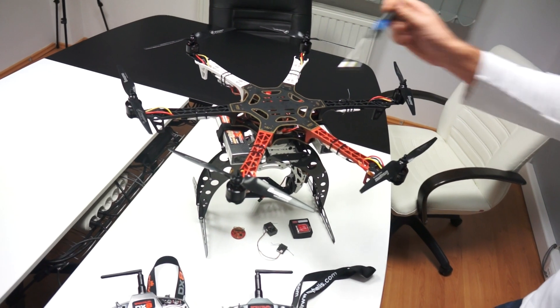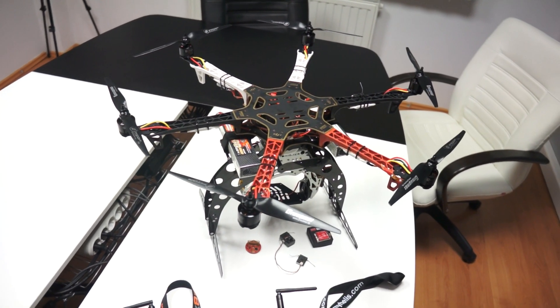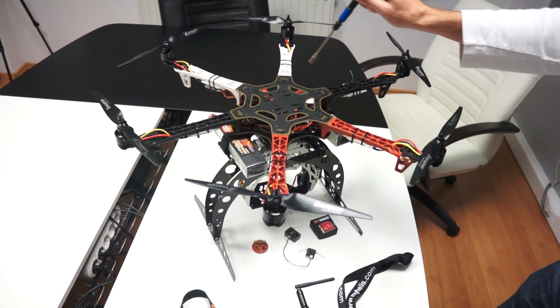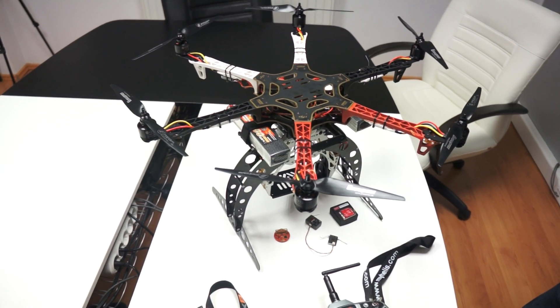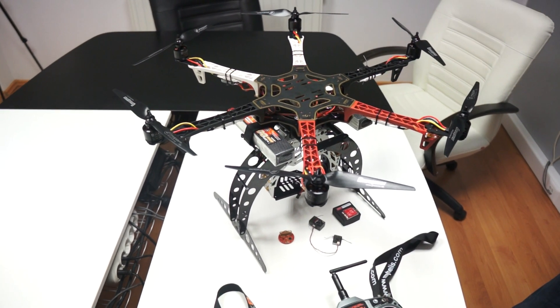Inside the F550 we have the NAZA and we also have a receiver — AR1000 receiver — which goes with the DX8 remote control.